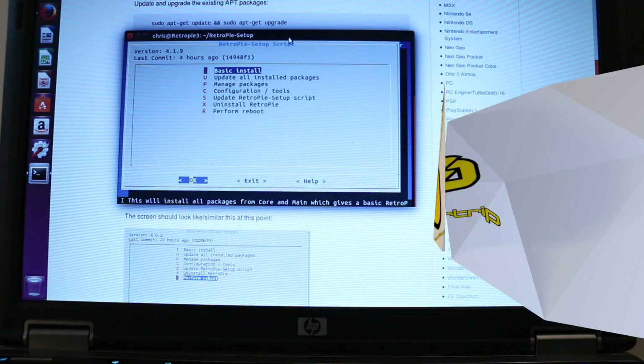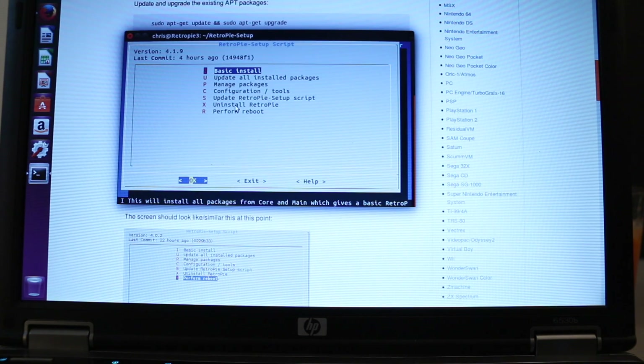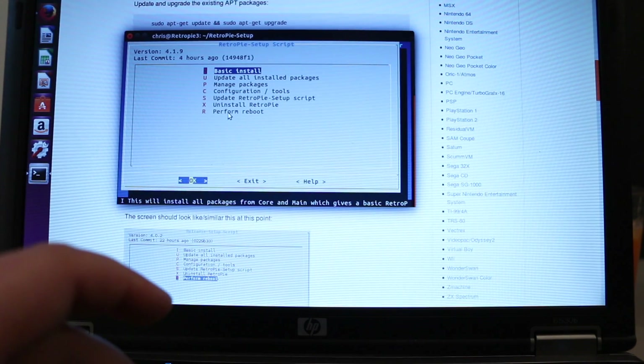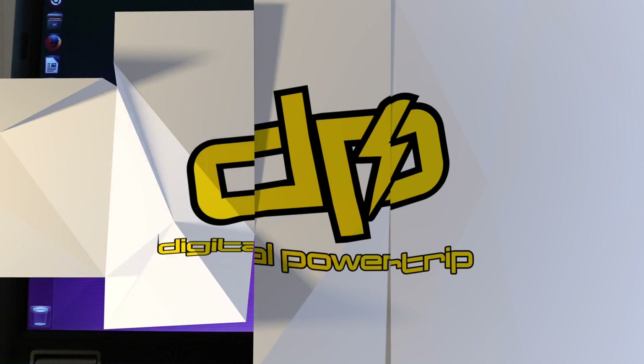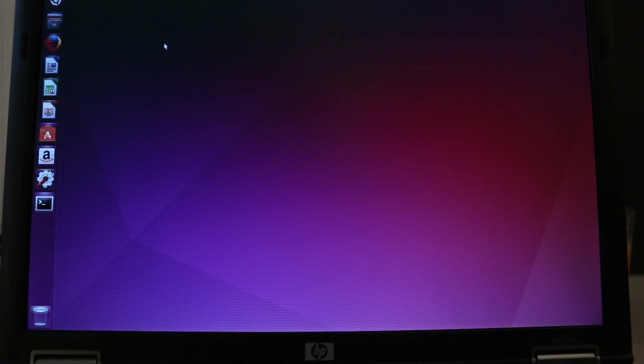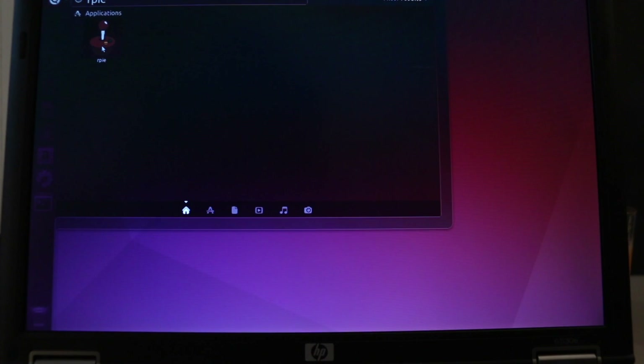Once the basic install is complete, you go back to this screen and then you'll need to perform a reboot, which is R, and then just hit OK. Once your machine reboots, you're ready to fire up RetroPie for the first time. Click on the dash, type in RPIE, and click the icon.